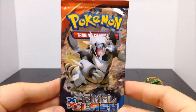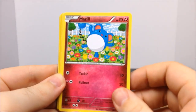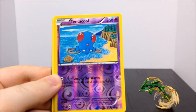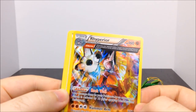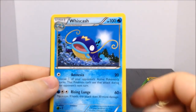Our final pack is XY Primal Clash — there's a really cool image on the front, looks like it might be a legendary. First up we have a Torchic, a Marill, a Surskit, a Zigzagoon, a Treecko, a shiny Tentacool which is really cool, and a Rhyperior — an evolved form of Rhydon, awesome, I didn't know there was an evolved form. Also a Trainer Aggron Spirit Link, a Whiscash, and a Trainer Maxie's Hidden Ball Trick.